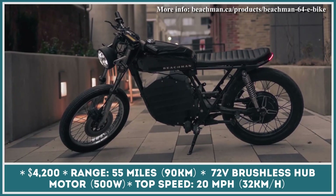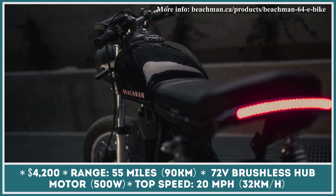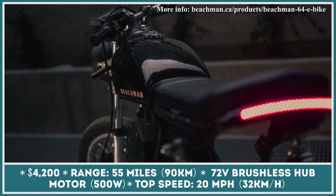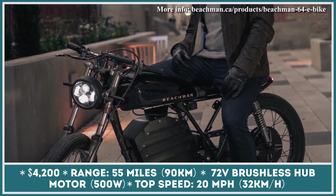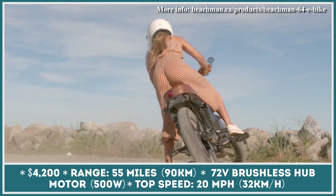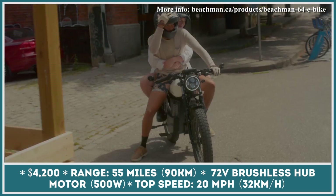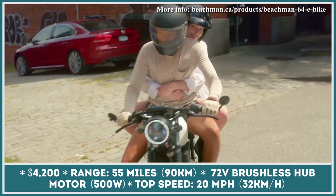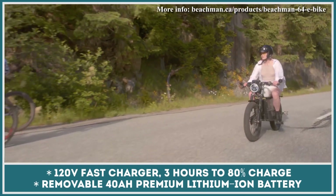The world of light electric vehicles is truly amazing. In the past, we've been introduced to electric bike models that look like an average bicycle but possess motorcycle-like specifications and top speeds. However, when it comes to the new Beachman 64 model, the situation is quite opposite. With an electric motor limited to just 500 watts of power, this two-wheeler looks like a classic cafe racer but actually performs like a class 2 electric bicycle.